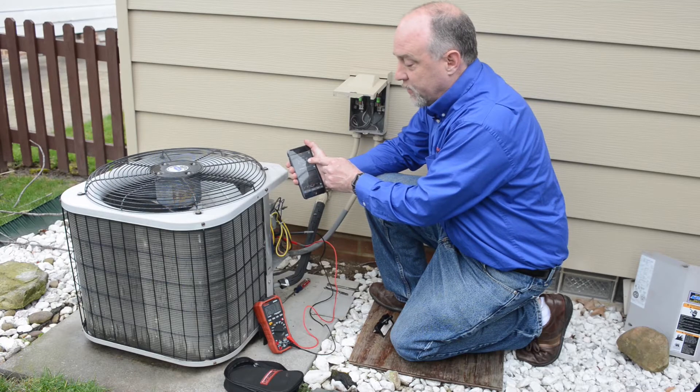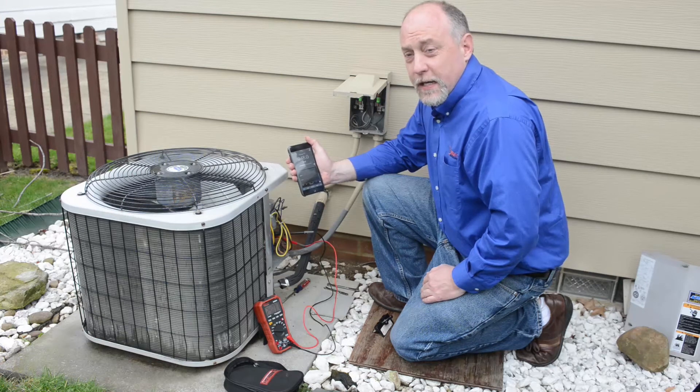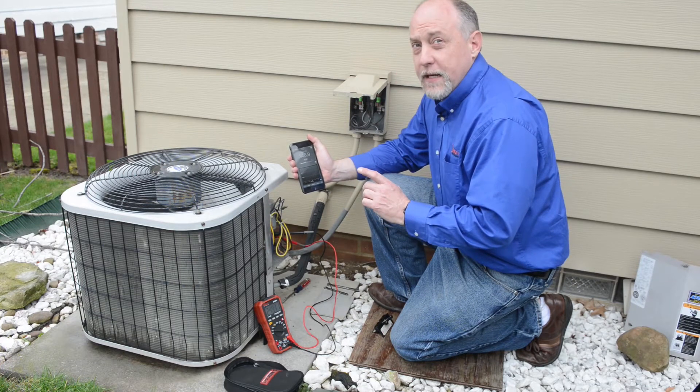In this case, you can see I'm reading around 248-249 millivolts. For a younger technician, they might see 248-249 and think that's actually voltage AC, when in fact it's only millivoltage AC. And this is the challenge with an auto-ranging meter sometimes.